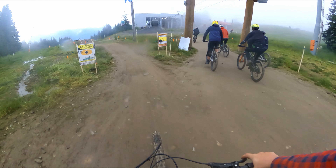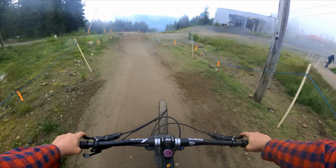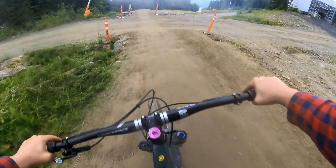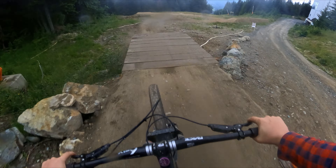Alrighty, so I may have snapped my derailleur the lap before, but that didn't stop me from getting out for a couple laps and absolutely sending the park without the chain. There we go, started.